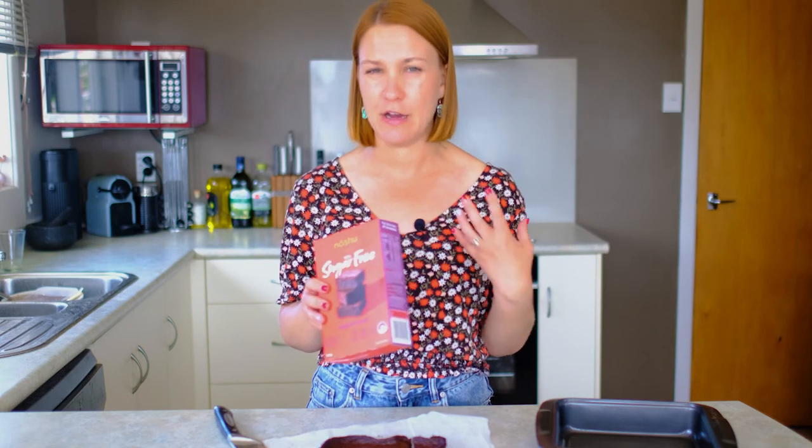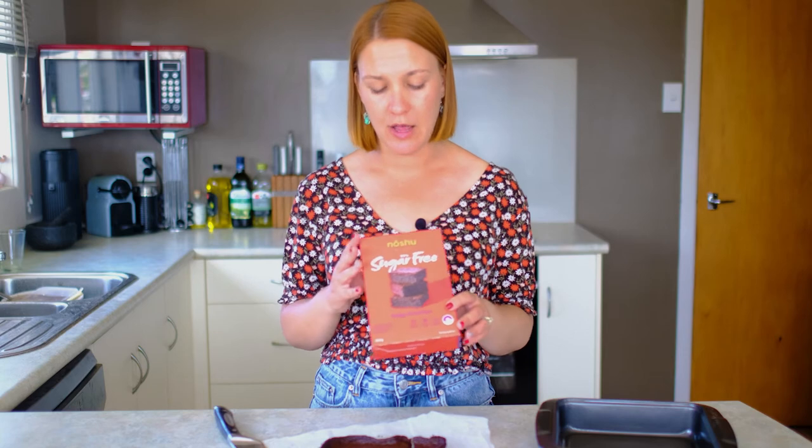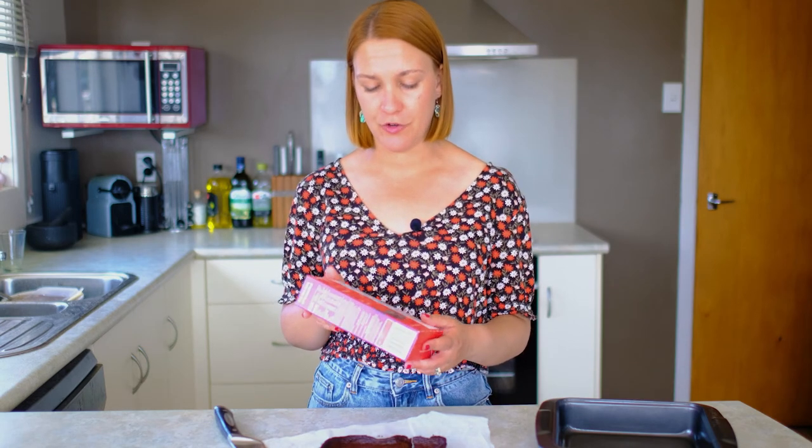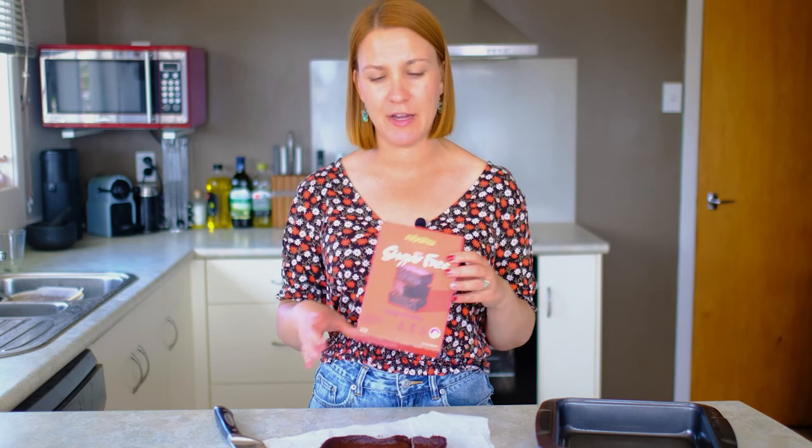Then looking at ease of making and instructions — I really didn't like that to find the non-egg version you had to go to the website and it was not obvious where to look, and then you had to follow a whole different recipe similar but not quite the same as on the box, which kind of defeats the purpose of having the recipe right there. However, the box itself is really easy to read, and once you eventually find the online recipe, it is a really easy recipe to make — you just chuck everything in a bowl and whisk it together. So I'm going to give instructions and ease of making a 6 out of 10.